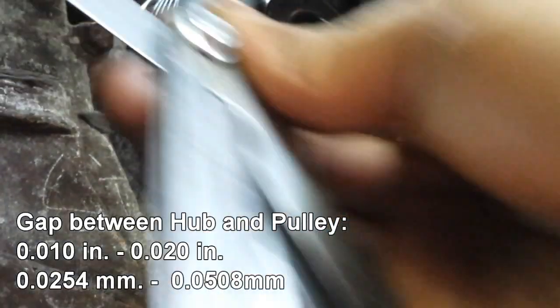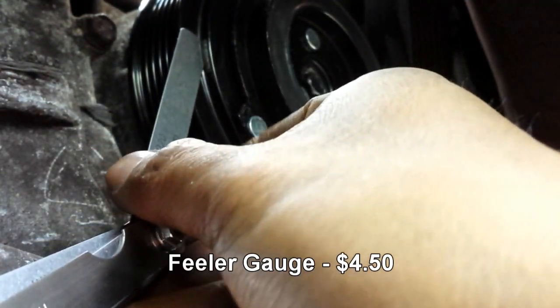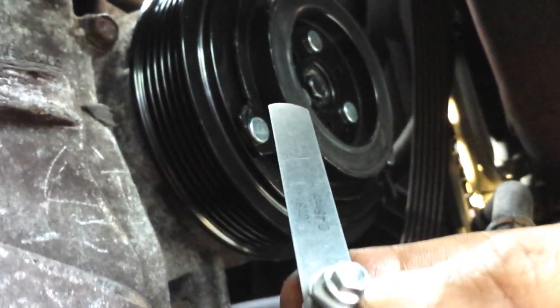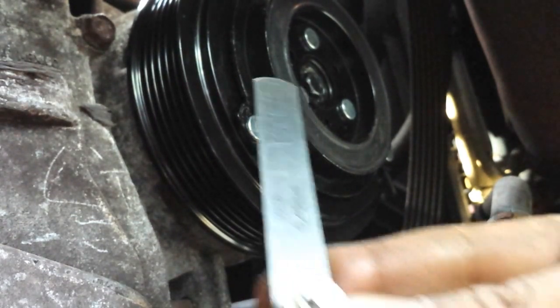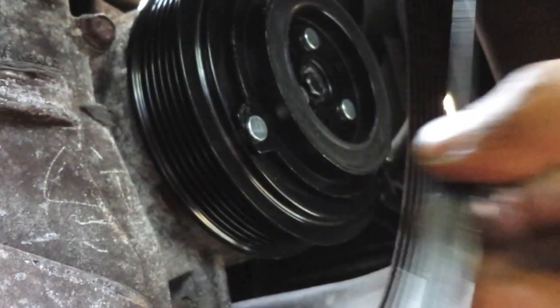Once the hub is installed, we need to make sure the gap between the hub and the pulley is within specification. This ensures the hub is not rubbing against the pulley when it's not engaged. Here I'm using a feeler gauge to measure the gap. The manufacturer specification is between ten thousandths and twenty thousandths of an inch. You may need to add or remove shims to get within spec. My gap measured 0.016 inches — sixteen thousandths — which is within specification.